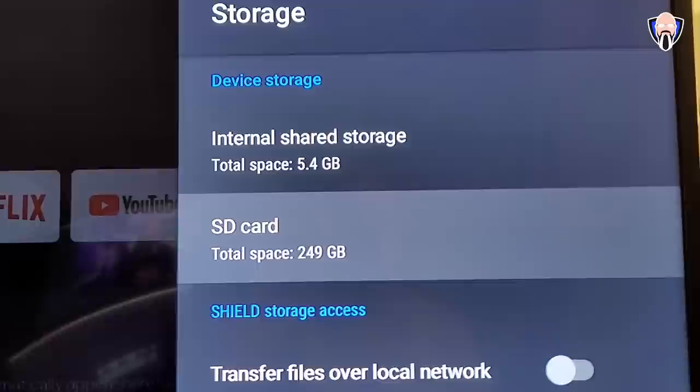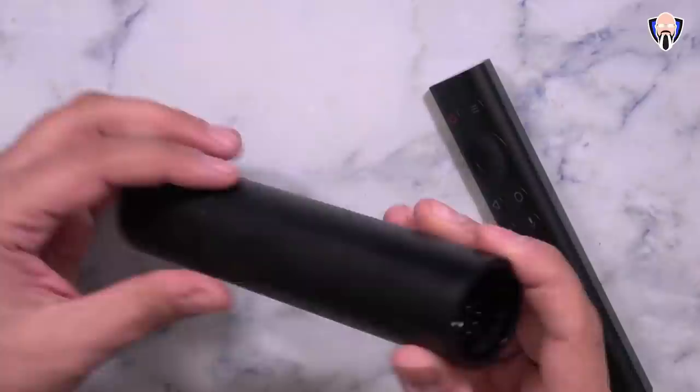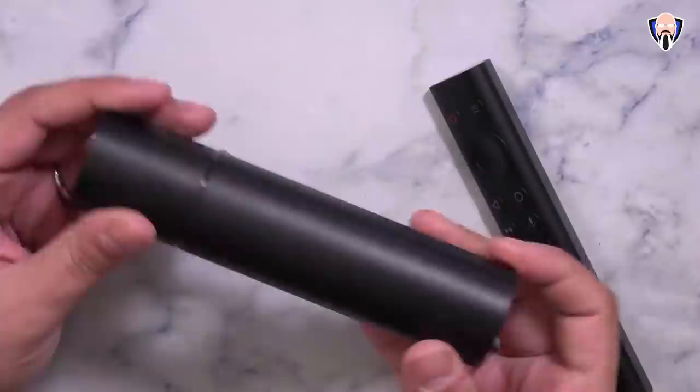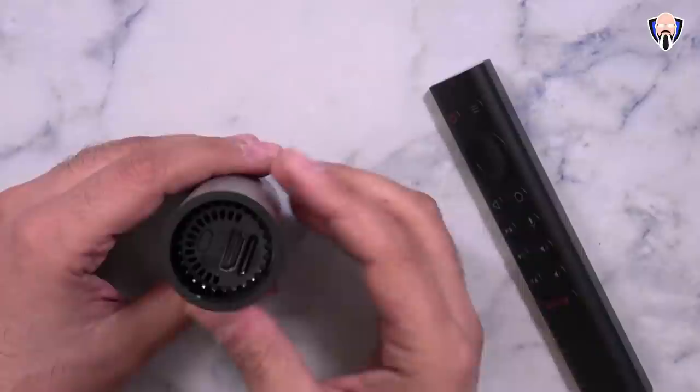Out of the box, this comes with 8GB of internal storage. With the 256GB micro SD card I added using adoptable storage, that increases it to almost 260GB for me to use. So in essence, you can make this device have a lot more storage by just adding a micro SD card and using the built-in adoptable storage option within the Android TV interface from NVIDIA.